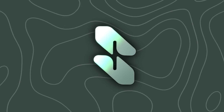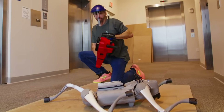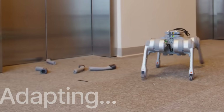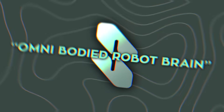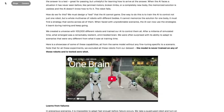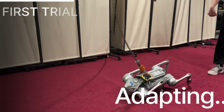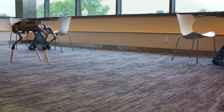A startup called Skilled AI put out a demo where an engineer literally takes a chainsaw to a robot dog's legs. Their AI brain just keeps the thing moving — even with all four limbs hacked off, the bot somehow hobbles around. It looks disturbing, but it proves a big point. Skilled calls this system an omnibodied robot brain. Instead of programming an AI to control one specific robot, they trained it across a universe of 100,000 different robot bodies, so the AI has to figure out strategies that work no matter what body it finds itself in — broken wheels, missing legs, walking on stilts. The AI adapts.